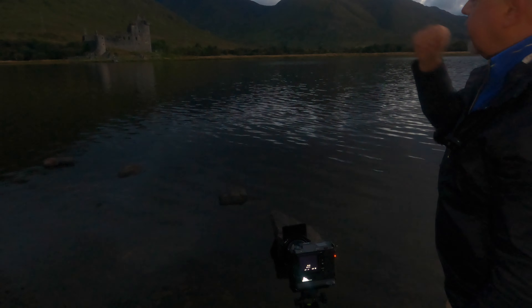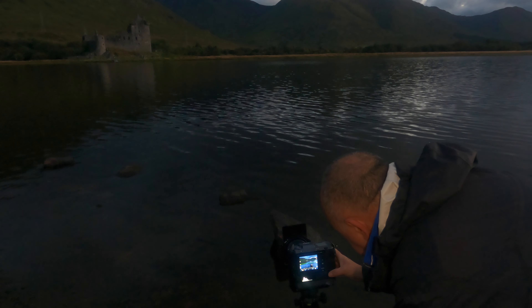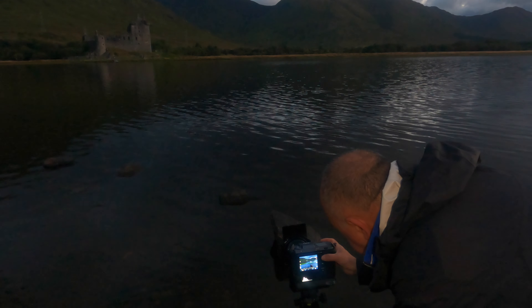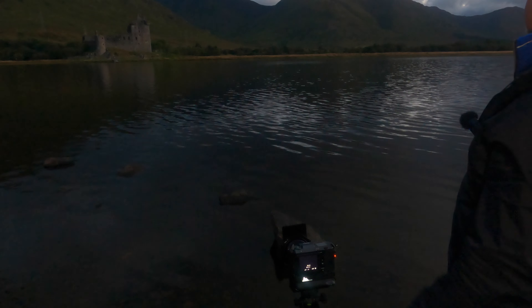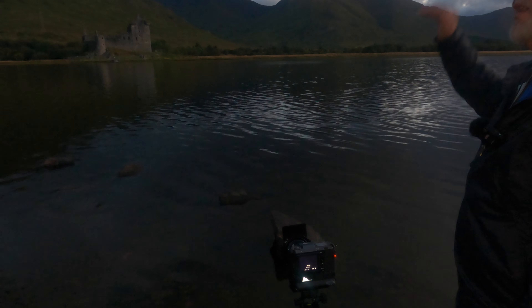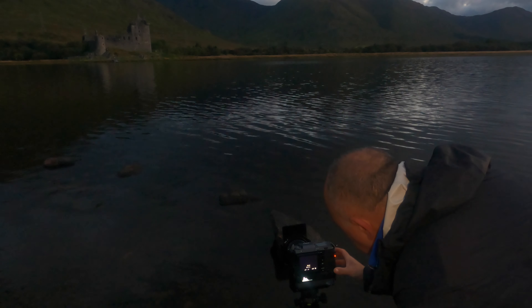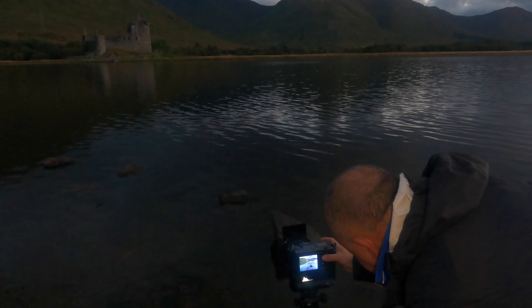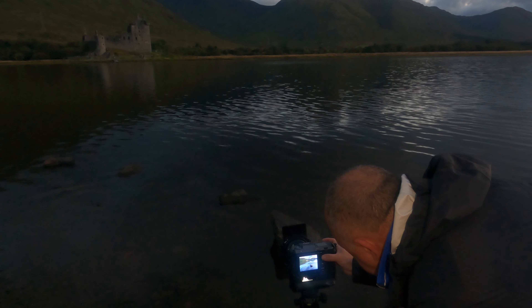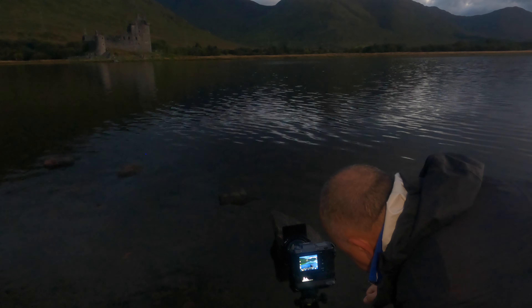I'll do one shot fully on and then one fully off. I'm going to focus on the rock and then focus on the castle. That should give us — this is a shorter exposure of 10 seconds. The longer exposure, I don't think, is adding too much to the composition because we haven't got a lot of contrast and definition in those clouds, so the longer exposure is just smearing them into a mush. But I may do one for the water — we'll see. The water is actually quite nice at 10 seconds.